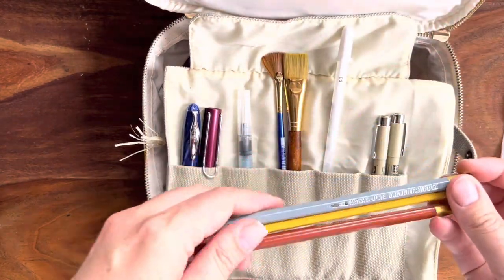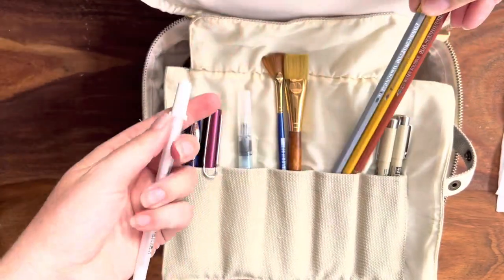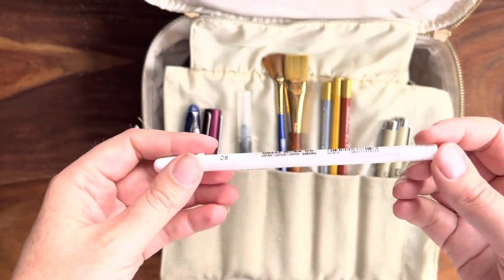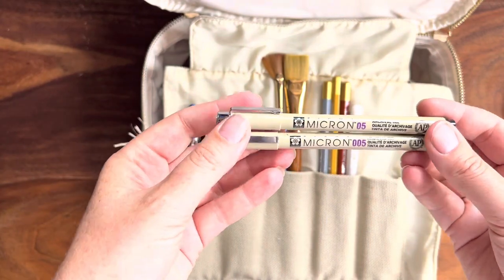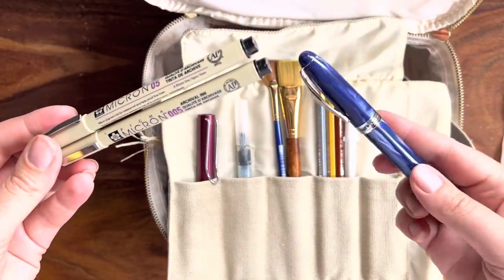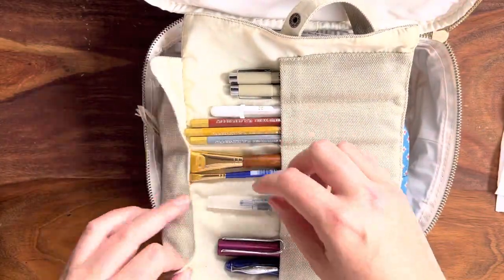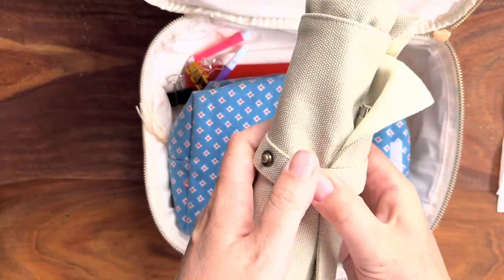I brought a couple of watercolor pencils because I've seen people sketch with these first and then fill them in — never got around to trying that. I brought a Jelly Roll by Sakura, thinking I was going to use it, but I did not end up using it. I brought a couple of Microns, a 0.5 and a 0.05 — but because I was using the Noodler's Ink pen these didn't see any action. This is a little roll I got off Amazon because I didn't know how I was going to transport those other brushes safely.